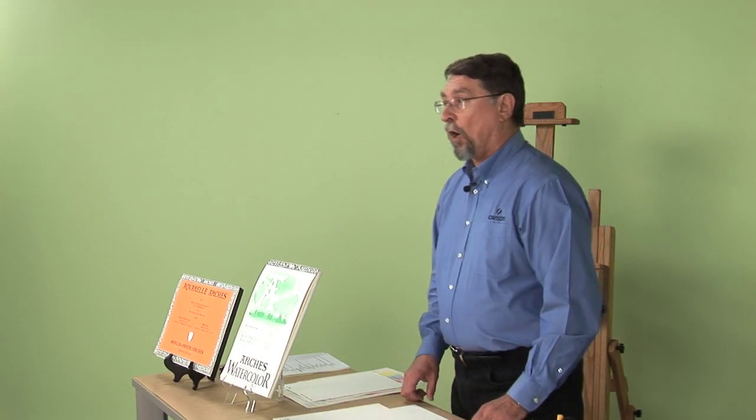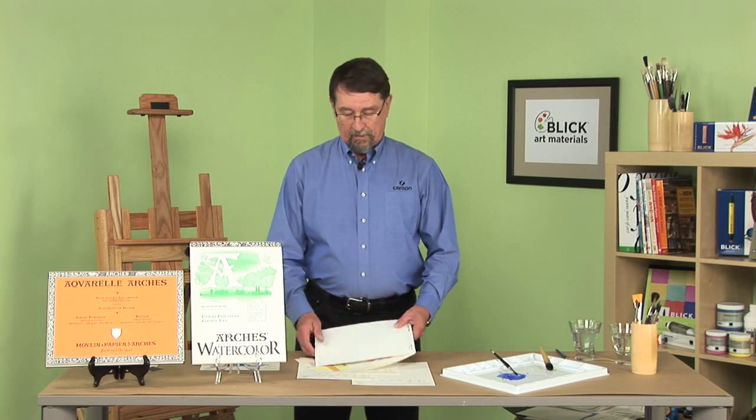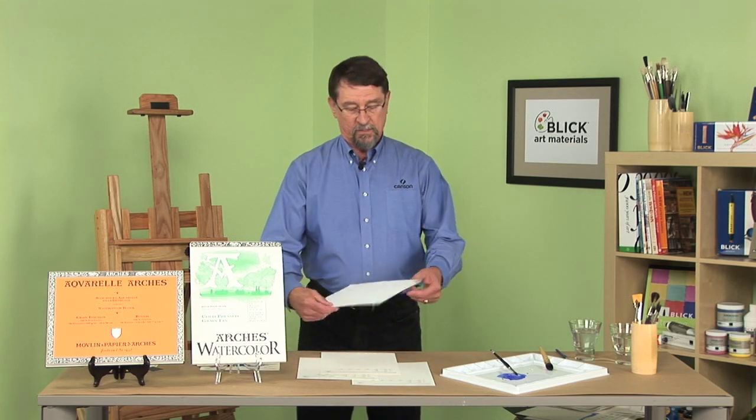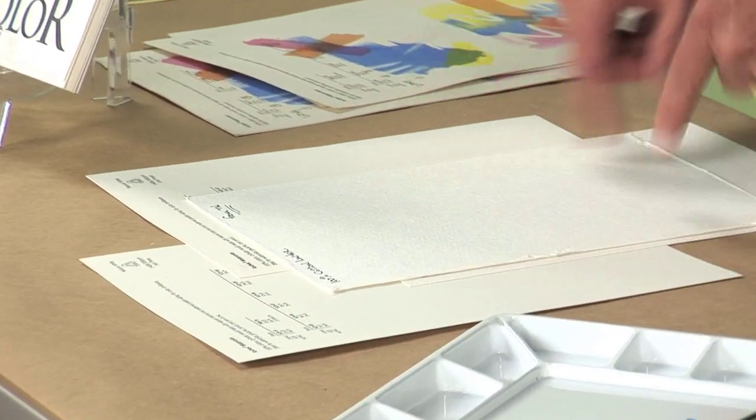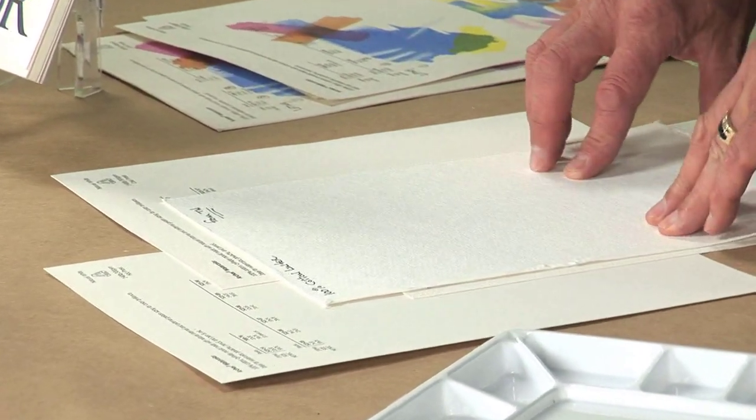Arches watercolor paper is made in Arches, France. We make this paper from cotton — specifically a cotton linter, the kind of linter we would use. It's really not the cotton ball; we don't use that part. What we use is actually the fibers from around the seed, which would normally be thrown away.